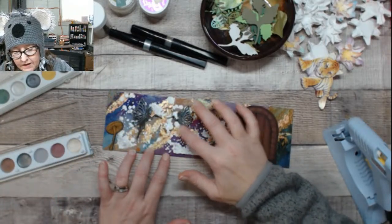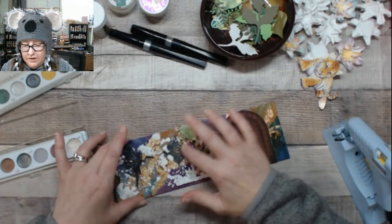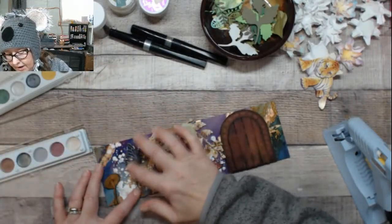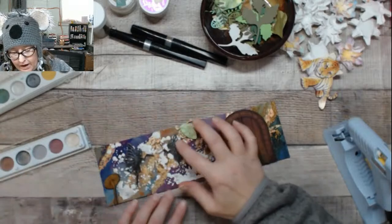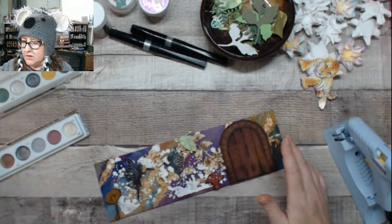I kind of wanted it just on the edges, but it's hard to do just the edges with your finger. I don't want this to take too long because I've got to run some stuff up to my husband. I don't know if they're going to keep him or what they're waiting on, but he's been there for at least a couple of hours already.